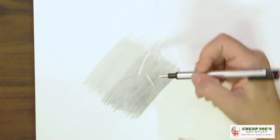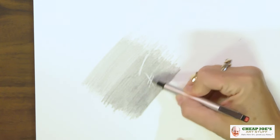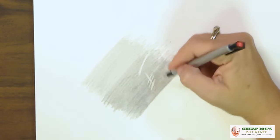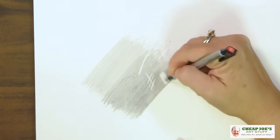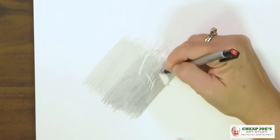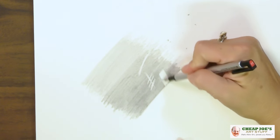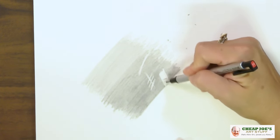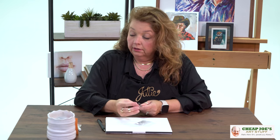Even with ground-in graphite, I'm able to pull this off very easily. Even if I just scrub, it's not damaging the paper — it's not causing it to pill. And this is a watercolor paper that I'm on right now. You can get it down to almost the bright white of the paper.